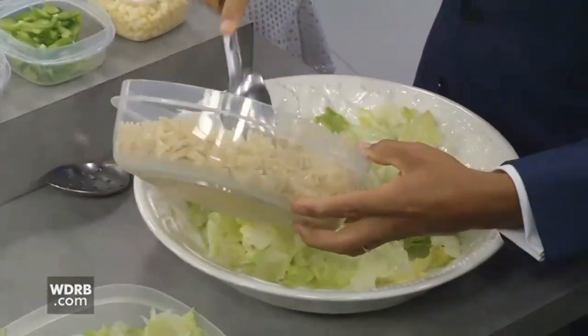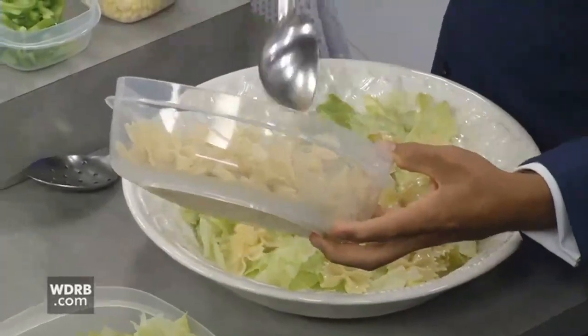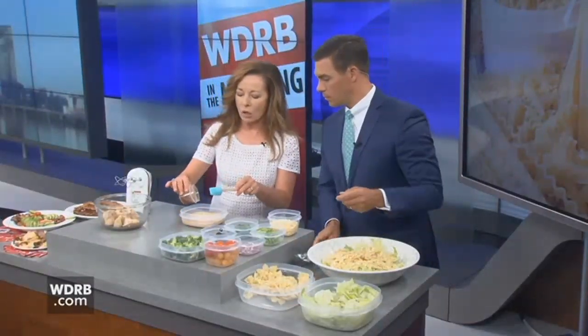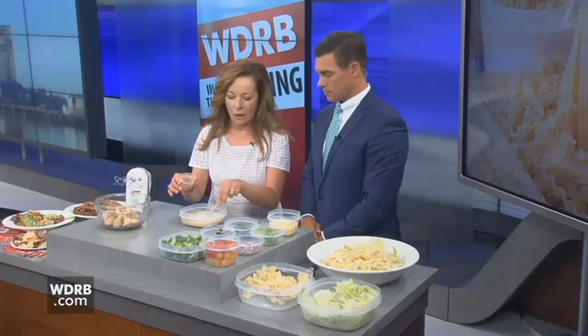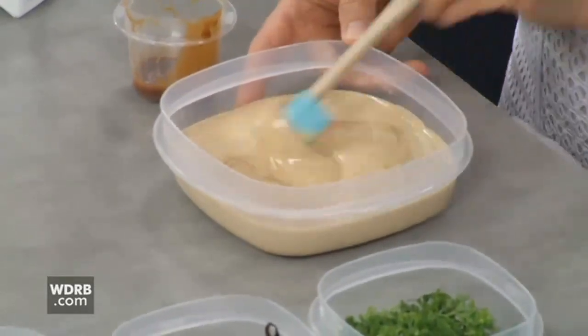I'm going to tell you about this dressing. This is barbecue ranch dressing — a two-ingredient dressing. Just your favorite ranch, you can even make it homemade, and then add about two or three tablespoons of your favorite barbecue sauce. Everybody's got their favorite, and if you make it homemade, absolutely go right ahead.